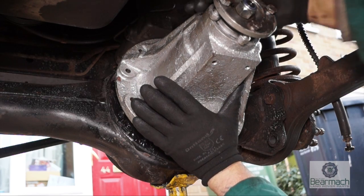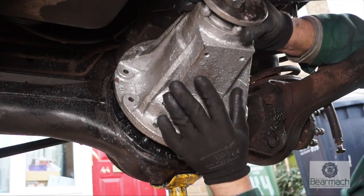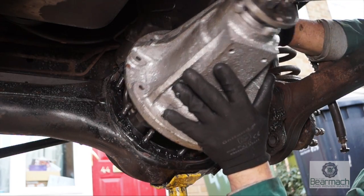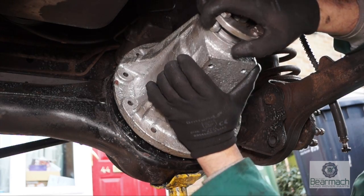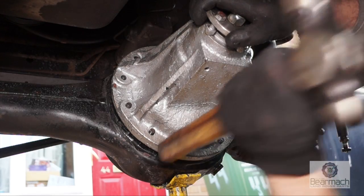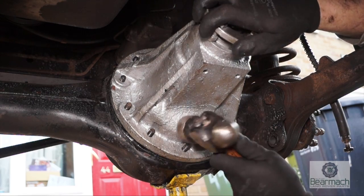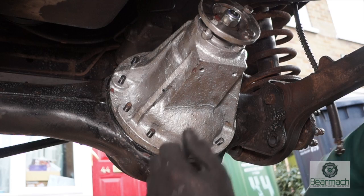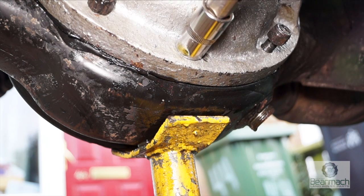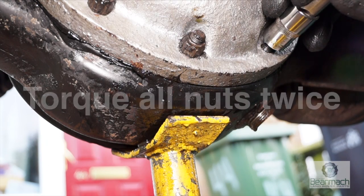This is quite heavy — I can do it by myself as I'm used to heavy weights, but if not, get somebody to help you lift it in. Make sure it slides on all of the studs; if it's not sitting in properly, use something like the hammer handle to tap it through, or give it a whack on the side of the casing. Once it's dropped in square, nip up your bolts. The torque isn't actually that tight, but advise nipping up slightly first, go around all the bolts, and then torque them twice. Pinion housing to axle casing is 41 Newton metres.